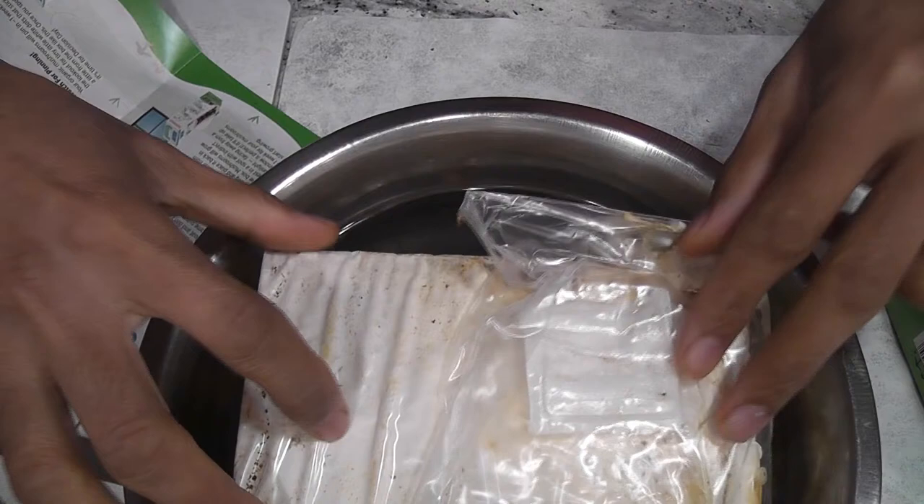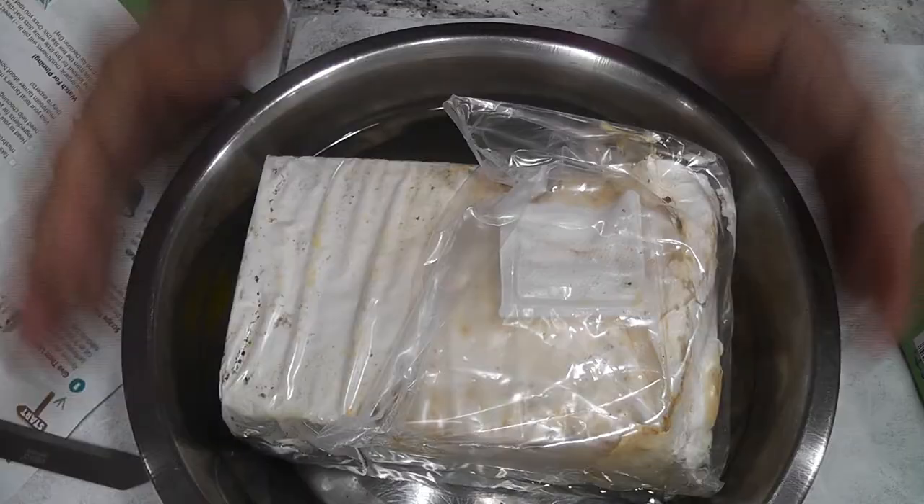The log is floating, and they said that's totally okay — that's totally normal. Now we need to leave it like this for 6 to 10 hours. I'm going to leave it for 10 hours.